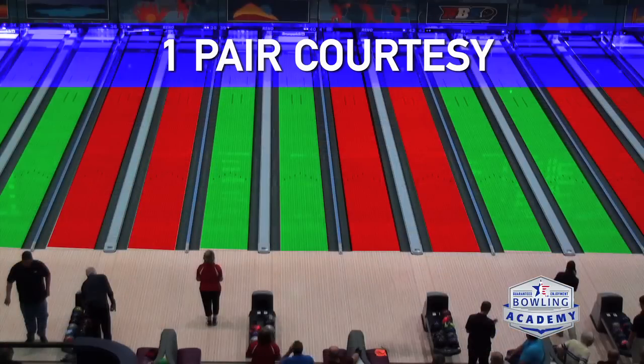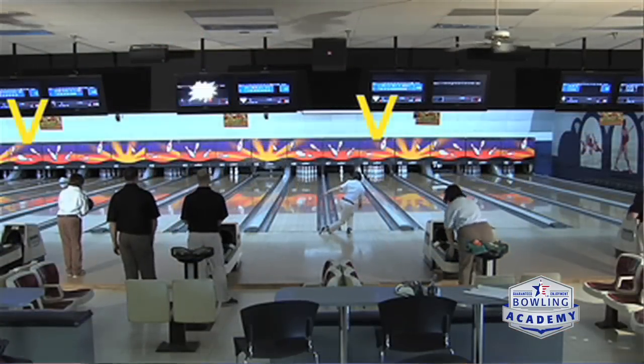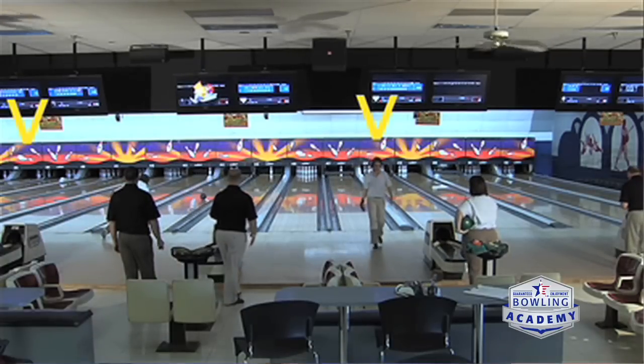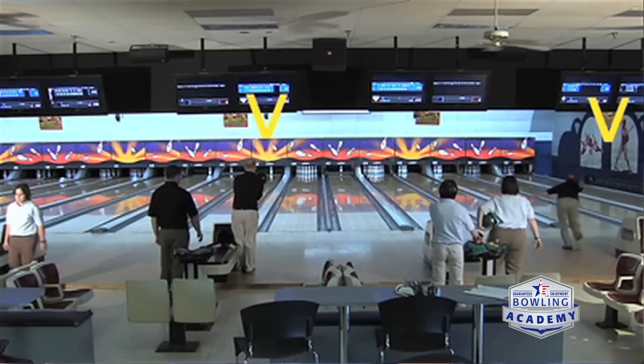On tour, the one-pair rule meant that if you're bowling on lane one, the person on lanes three and four does not throw until the person on lane one or two is done with their first shot. Once that first shot was executed, it was okay to take your turn. We called it the double jump — it's the courtesy followed at professional events and Team USA events. It's a little nerve-racking at first but becomes much easier once you've done it and see other players doing it around you.